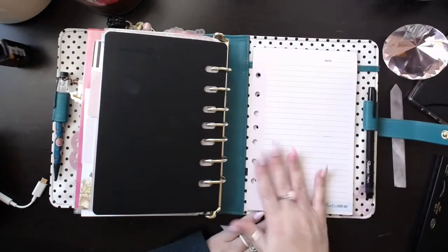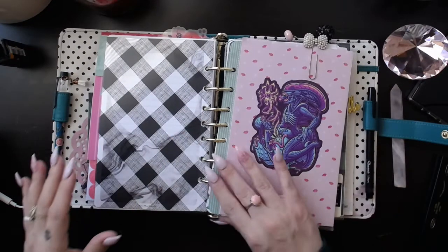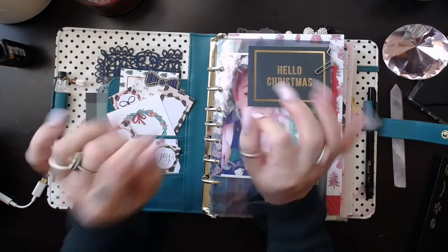So yeah, that is it, you guys. I hope you enjoyed this flip-through. I'm not sure what my favorite spot is in my planner — usually it's the front, and it probably still is. Don't forget, you can check out my Patreon for only $2 — you can become a patron and get access to these videos a whole day earlier than YouTube, plus I have patron-only videos. If you like this video, give me a big thumbs up — it really, really helps. Don't forget to subscribe, and I will talk to you guys in the next one. Bye!